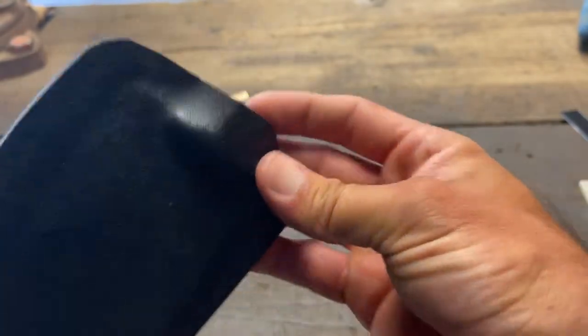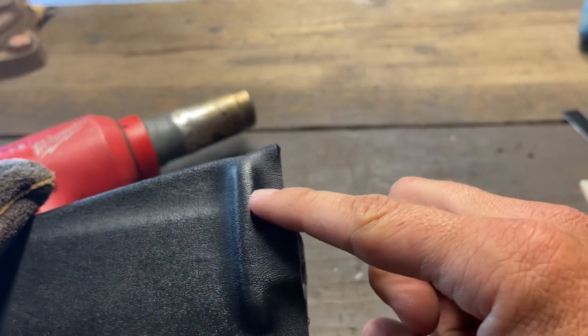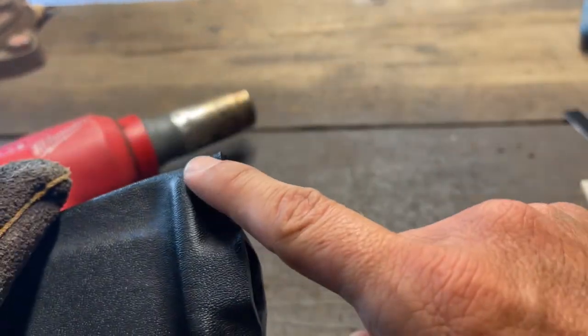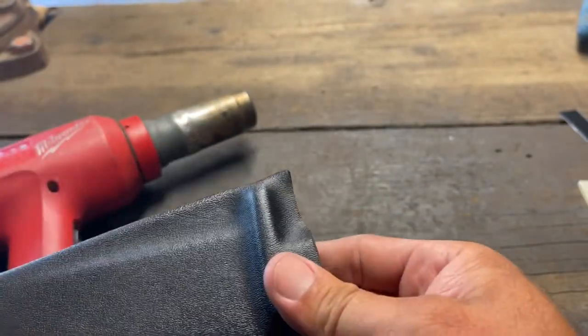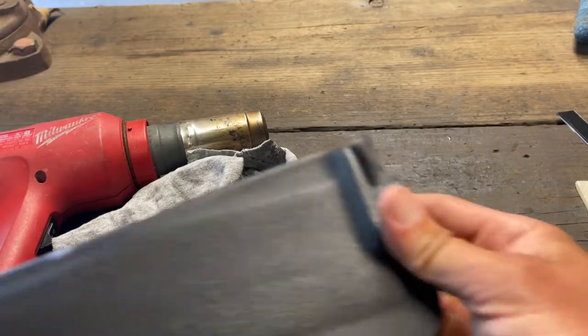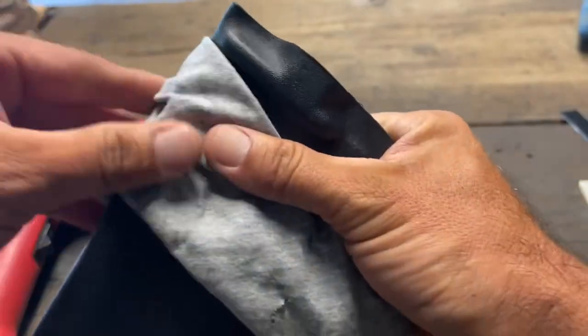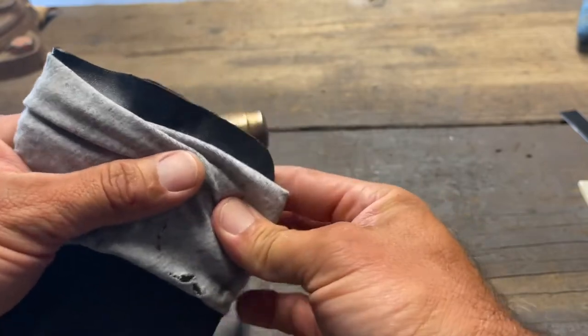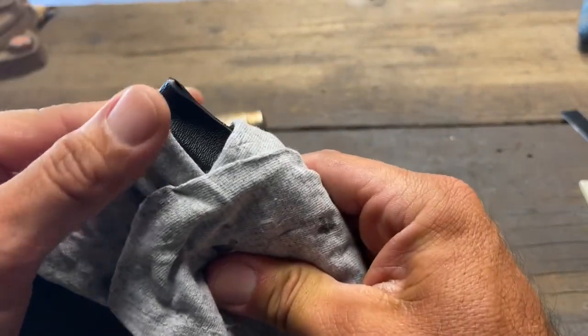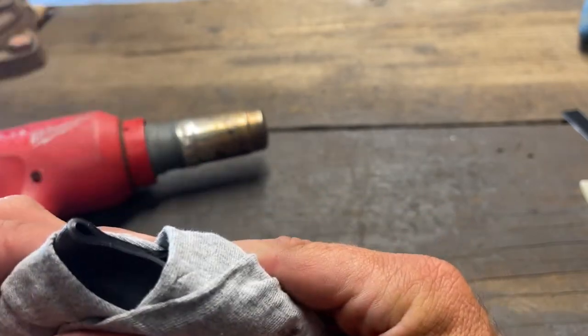Next I need to heat up the throat area here and here to flare it out so I can put the knife in and out. I also have to shape the retention points on the two sides. I'll use a heat gun but only on those specific areas — if I heat anything else it will deform the Kydex. I'm using a welding glove, and I'll wrap cloth around everywhere I don't want to heat, then stuff a piece of Kydex inside so hot air doesn't go into the actual sheath.